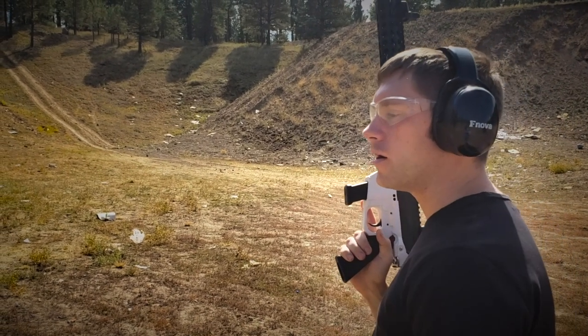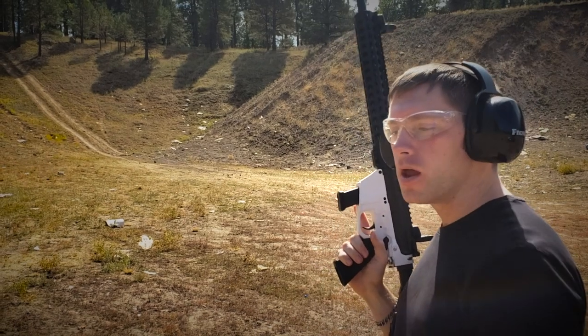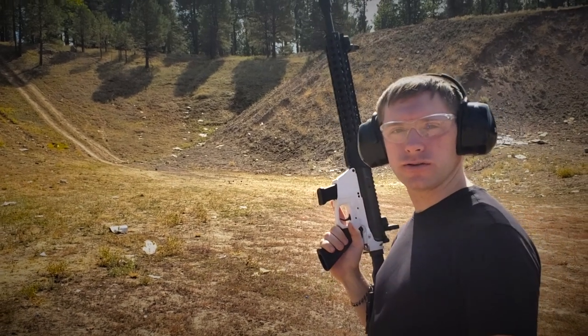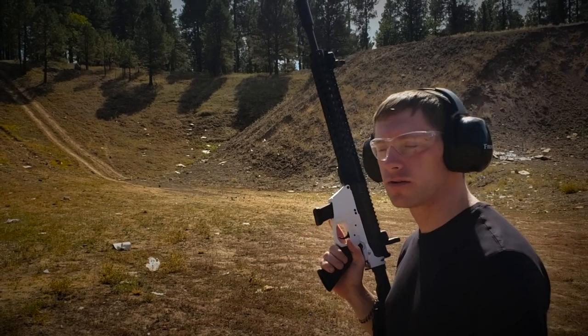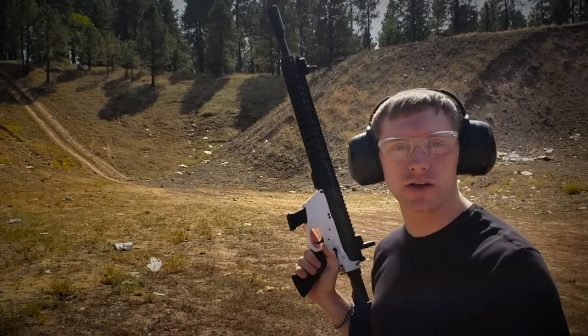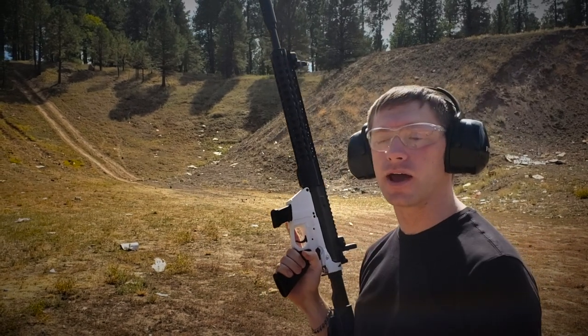Here we are at our Kelly Canyon range that we go to for testing. After we released our original demo video, one of the biggest questions we got was: why is it doing a carbine? And we've always been excited to test that.